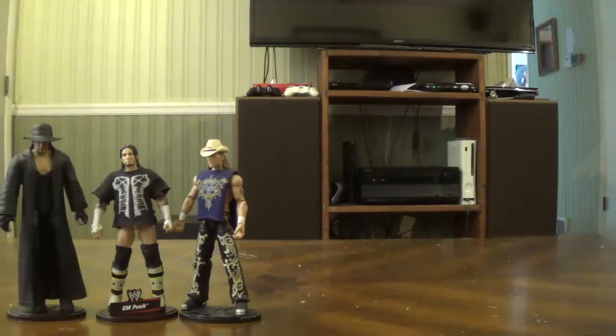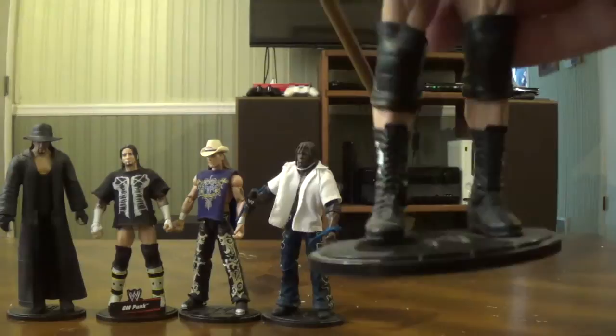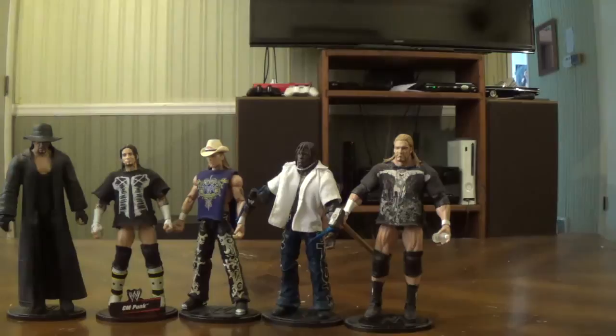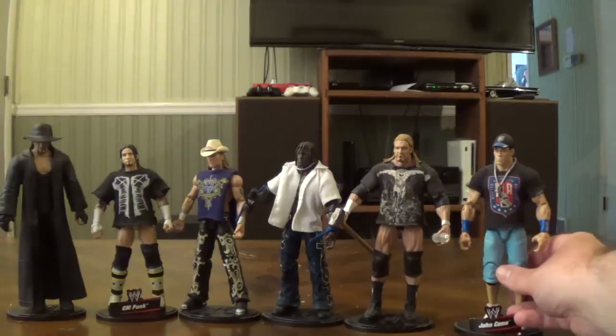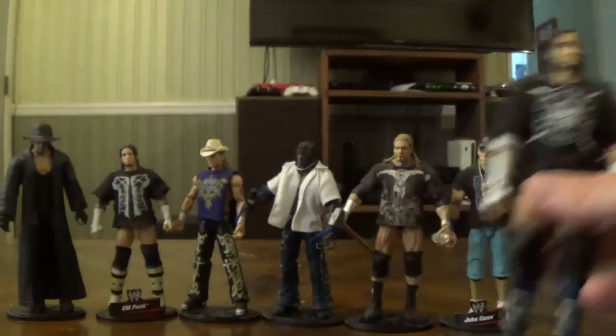Here's another figure I bought at the flea market — it's R-Truth, also missing his name tag. From Elite Series 3, mostly complete but missing his name tag as well, it's Triple H. Then I believe from Elite Series 3 — it might be wrong — it's John Cena, probably one of the few Cena Elites I actually like, other than Define Moments. I wish I had Series 18 but oh well. And from Elite Series 6, here's another CM Punk Elite — I'm just missing his name tag and the clippers that came with it.